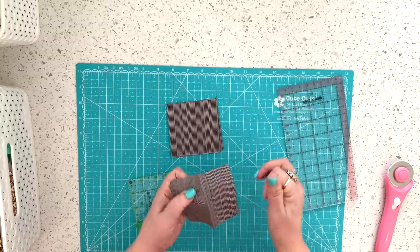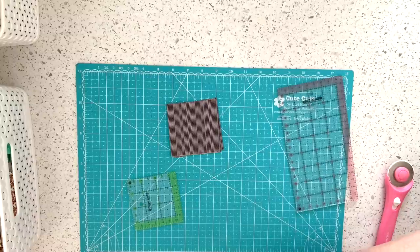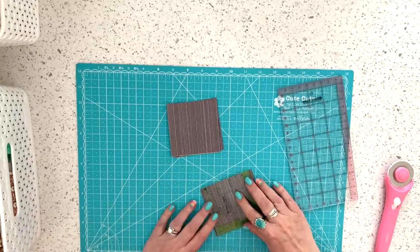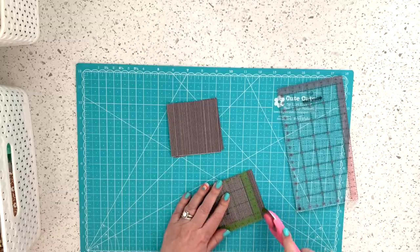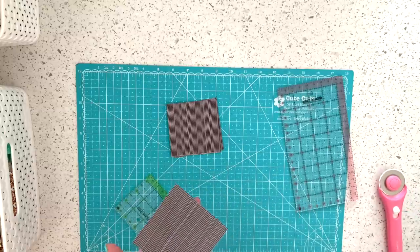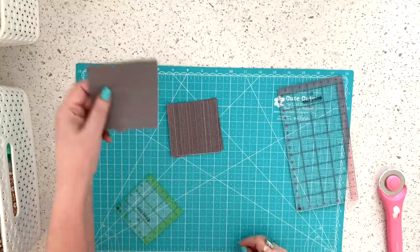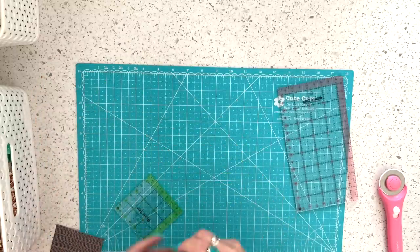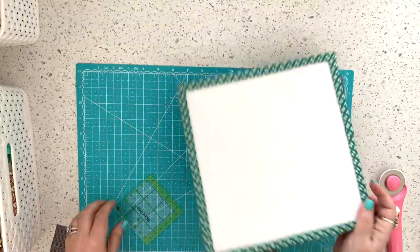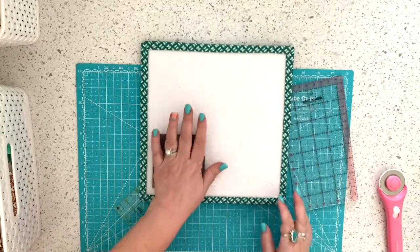Here's my leftover fold and I can see that I can get another three and a half inch square. I press that, bring it back over, use my square ruler to trim it, and now I've got an extra three and a half inch square that I'll put in my three and a half inch square bins. But for right now I only need four of these. Let me grab a design board and start making this block.